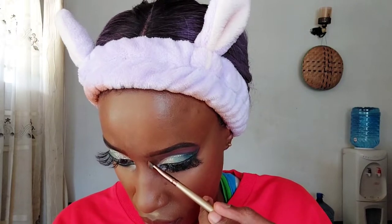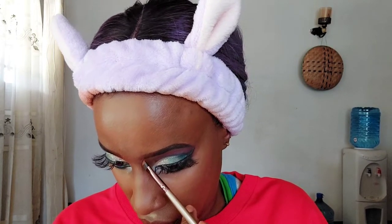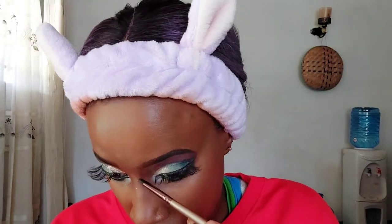Now it's time for our nose contour. For the nose contour shade I'm using the Makeup Revolution Mega Bronzer in the shade Dark, which is number four. I'm using a little brush to outline the nose shape that I want, and then I'm going to blend it in to make sure it's nicely blended so the outline doesn't look too harsh.